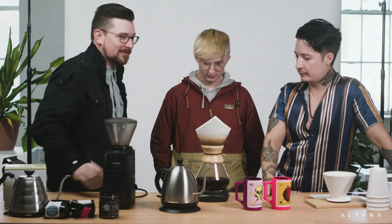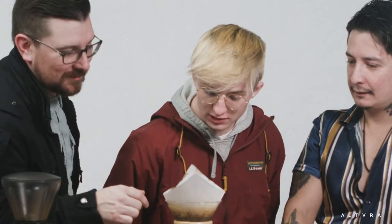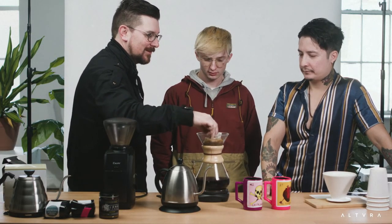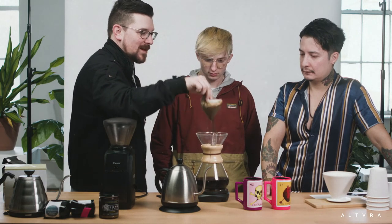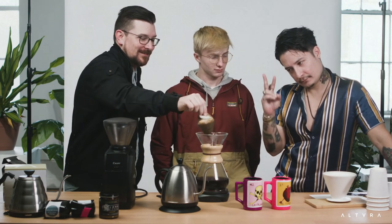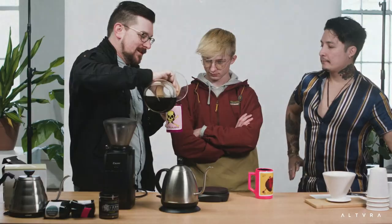We're at 601 grams — we can take the filter out now. It looks like maple sugar, it looks yummy. You could dry out the grounds and put them in a plant bed to save the earth. Which cup do you prefer? I'll just give you a little cup — it's gonna be hot. Okay, that's you. I learned to slurp it too — yeah, the slurping technique.